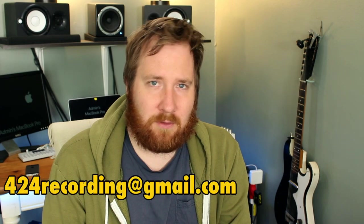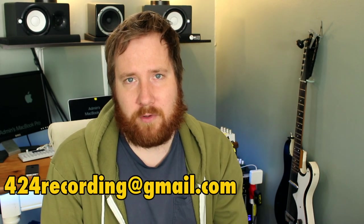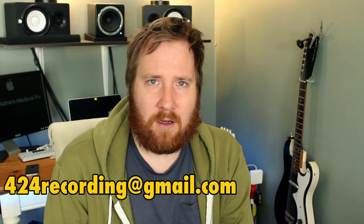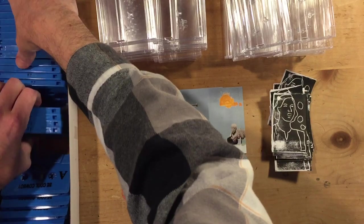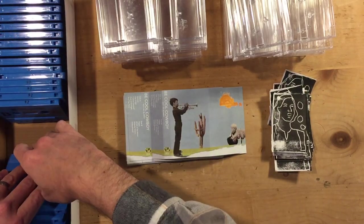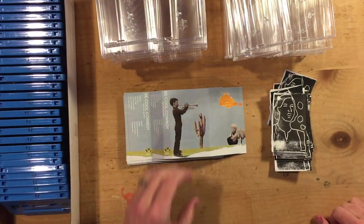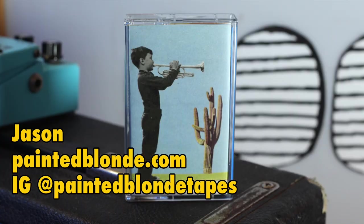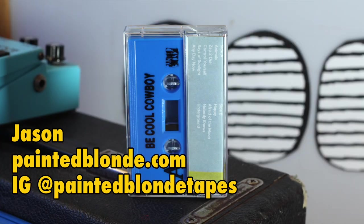If you need help with track spacing or mastering, you can hit me up at 424recording@gmail.com and we can talk about what you need done and costs. In the next video we're going to be talking about artwork and cases for cassette tapes. If you're new here, don't forget to subscribe. I want to thank Jason from Painted Blonde who put out my album Not So Alamo recently. Thanks a lot man — godspeed, my friends, and make sure you do something you want to do today.